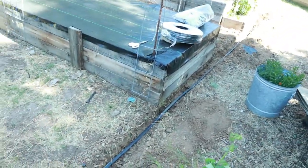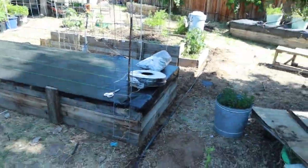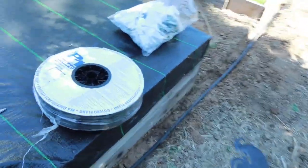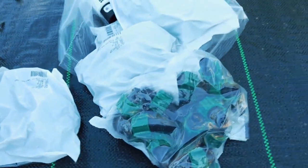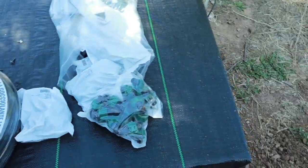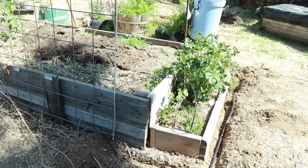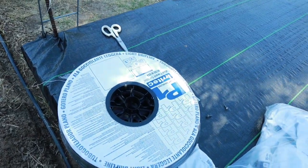We now have the tubing put in. We've already checked to make sure there are no leaks, and so far everything is good. What I'm gonna do now is run the tubing to the sides and up the sides of each bed so I can get everything connected using these connectors. This is a whole big bag full of connectors for this drip system, and this is the drip tape right here. Then we'll move on to the drip tape.